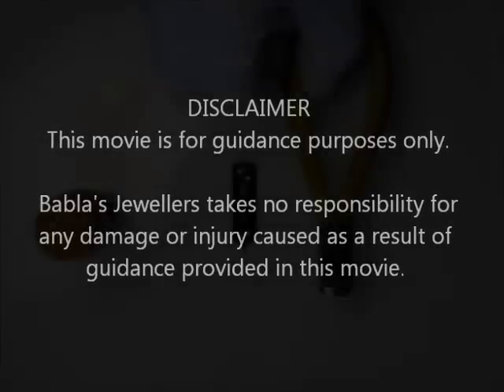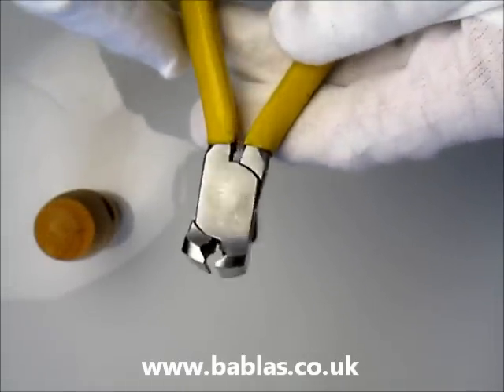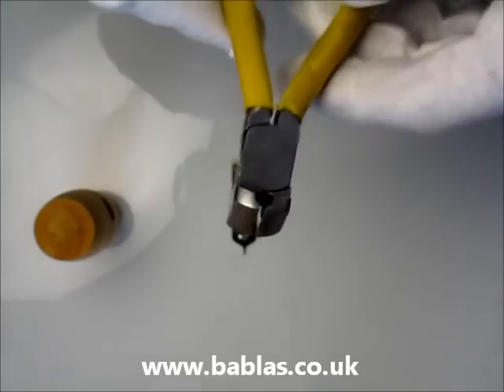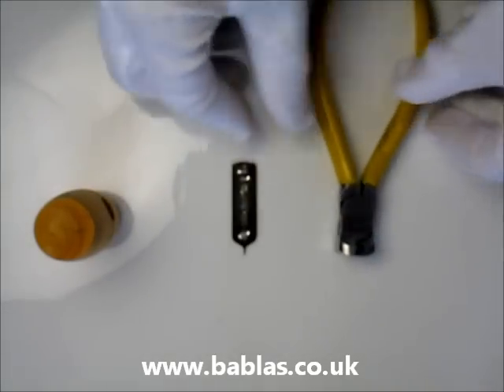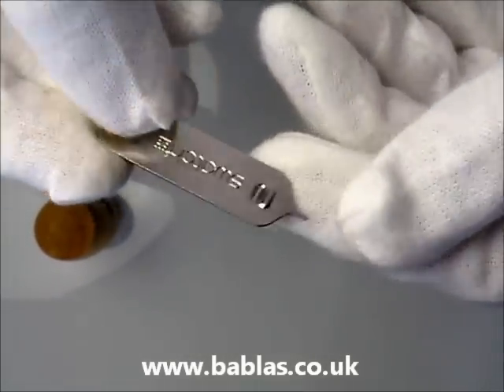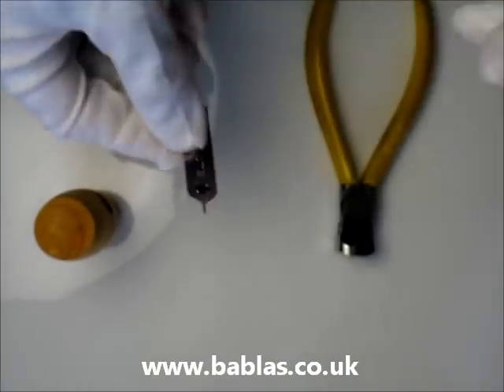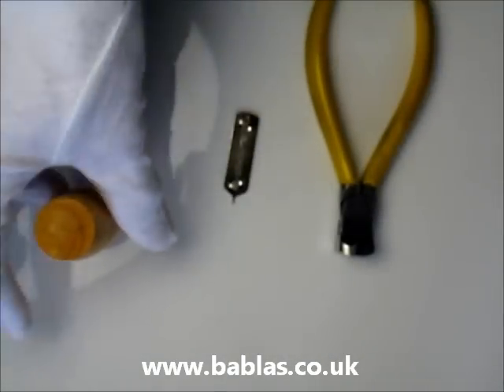You'll need three things which most of you will have at home. The first thing you'll need is some pliers or cutters to pull the pin out. You'll also need a Swatch watch strap changing tool, which is available on our website. This is to push the pin out.